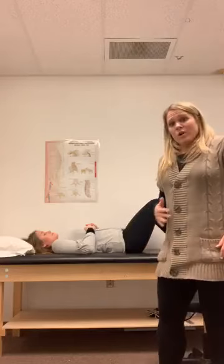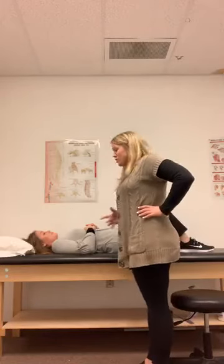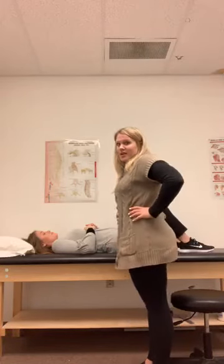It's called a posterior pelvic tilt, or abdominal bracing is another name for it. I'll kind of show you first, and then I'll instruct Hannah on how to do it.